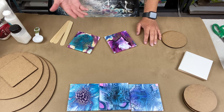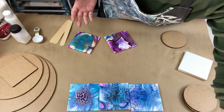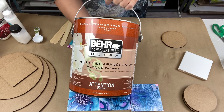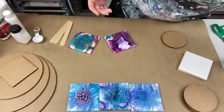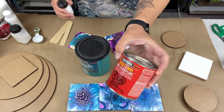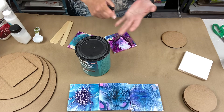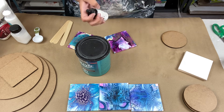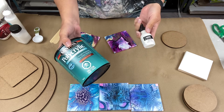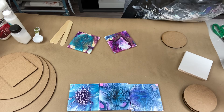In that old video, you needed your bare deep base stuff, the cell activator, wood conditioner, PVA glue, white glue, ink, Minwax, the Polycrylic — you needed all of this stuff just to do a bloom.